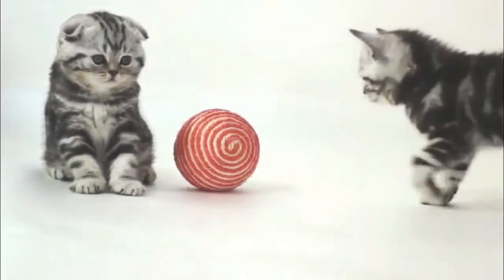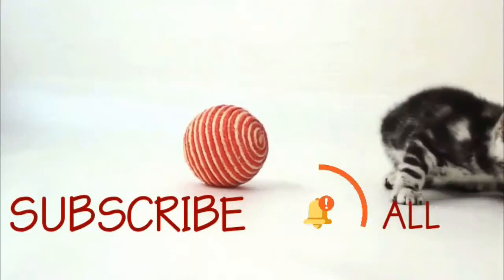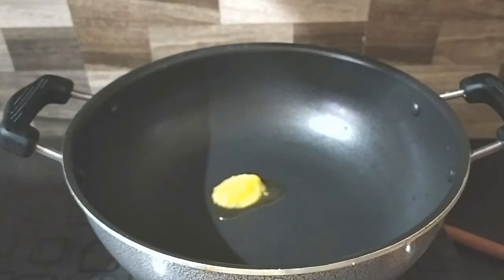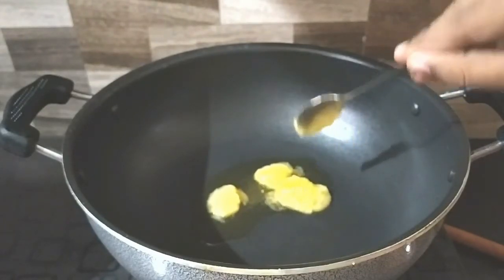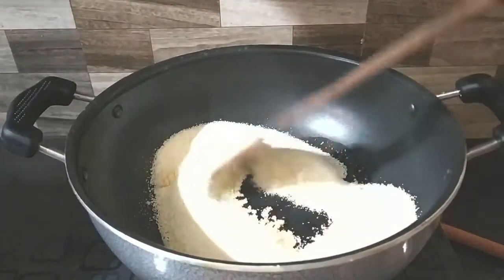If you are watching this channel, please press the bell icon.